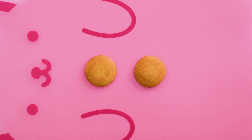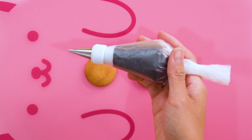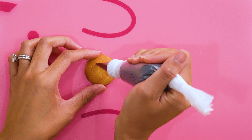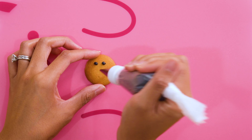First, prep Nilla wafers. I use one for the nostrils and mouth. I pipe using a little black Swiss meringue buttercream to make the little nose, nostrils, and mouth. The nostrils and mouth are piped onto a full-size Nilla wafer.